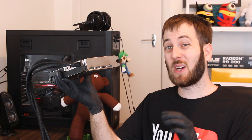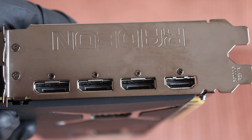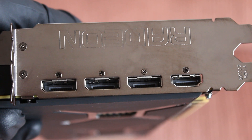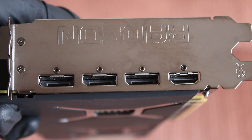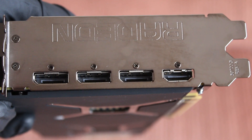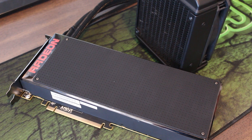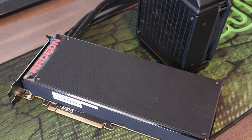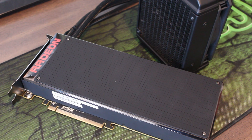Moving over to the I/O — it was actually quite difficult to find any information on what specific ports this is running. However, we can see that it's triple DisplayPort — I'm guessing that's DisplayPort 1.2, the same as on the Fury X — and a single HDMI, which I would also guess is HDMI 1.4, not 2.0. So that's a bit of a shame. I would have really liked to see HDMI 2.0, but I'm not 100% sure — AMD seems to have kept it under wraps.